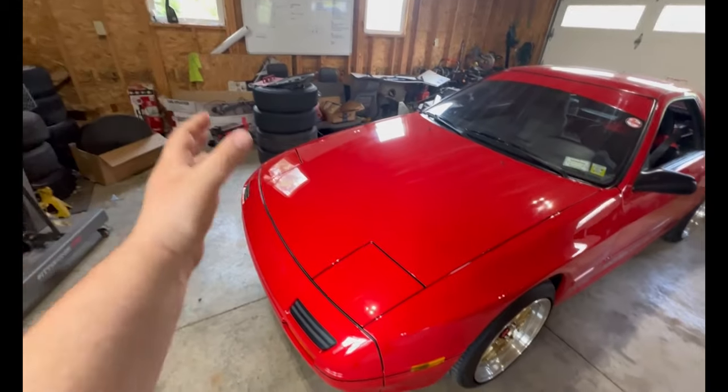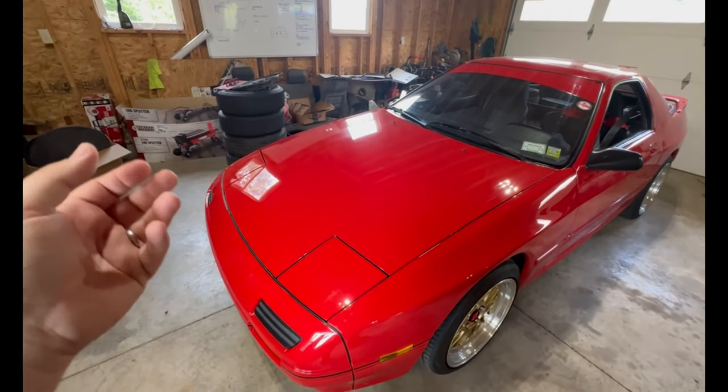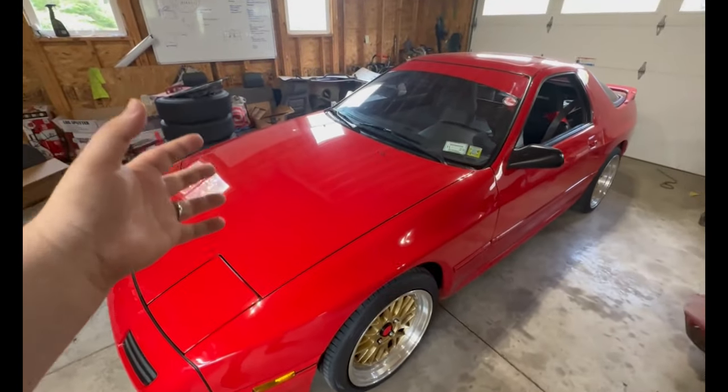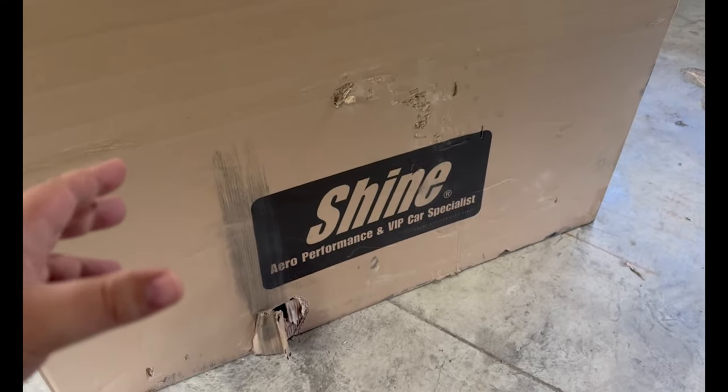In doing so, besides the turbo setup, I kind of started to realize how important ductwork and different shapes and vectors can be for just your cooling system in general. Now, anybody who owns an 80s sports car knows there are all these forums from the early 2000s about cool vendors, and in modern day none of those companies are still around. It gets pretty difficult to find some of these cool one-off parts from old retro 90s/2000s tuner mags.